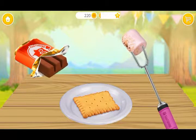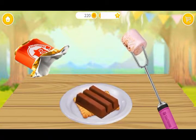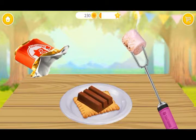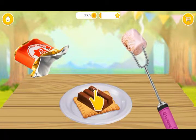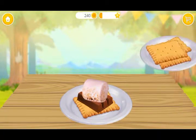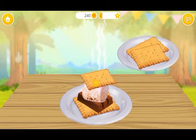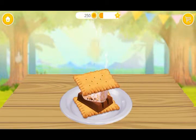Awesome! Now set the chocolate and marshmallow on the cracker. Place the other cracker. Press it down.